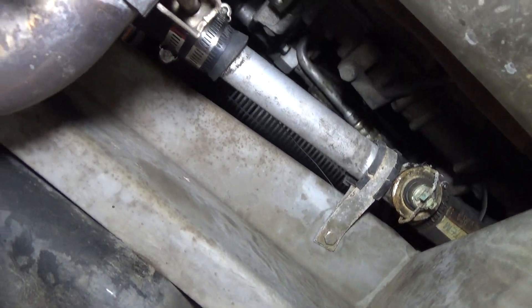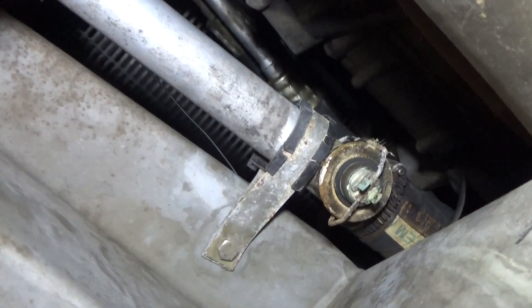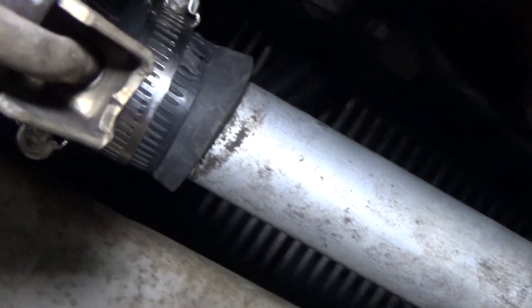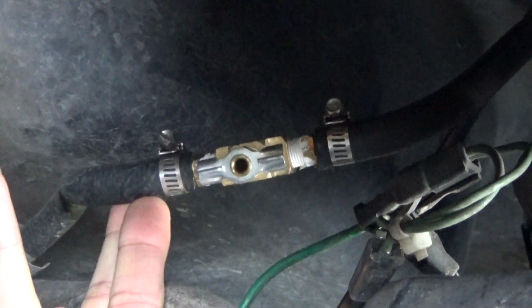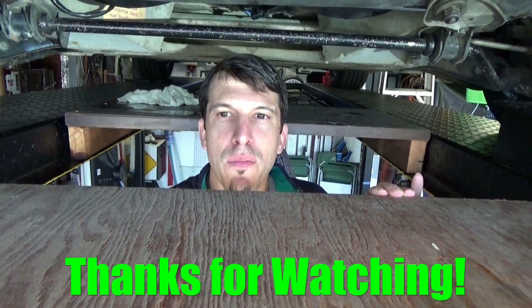We've completed the installation of the adjustable fan switch. Right now we're looking at the underside of the pipe — so far it's dry. You're going to want to monitor the connection because it might start to drip or weep, so monitor the hose clamps and tighten them up after a few hot and cool-down cycles. We've got the knob in the right position, the fans are turning on and off, and the radiator bleeder is installed. If you ever have to bleed air from the radiator, you can do that again. Thanks for watching — if you have any questions, drop a comment down below.